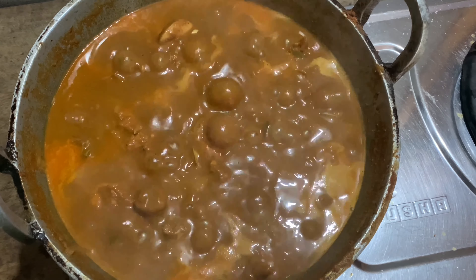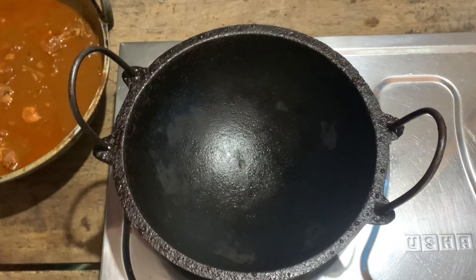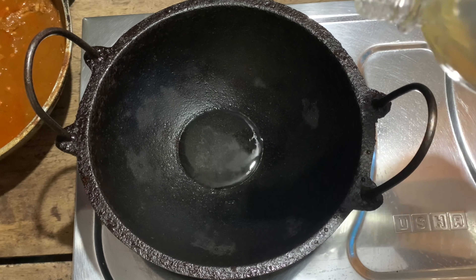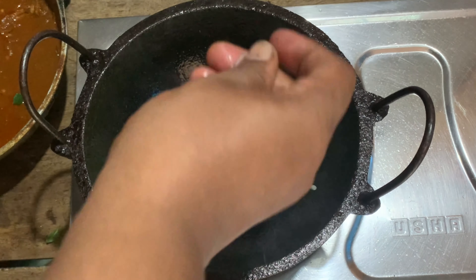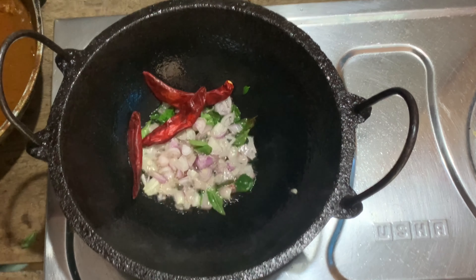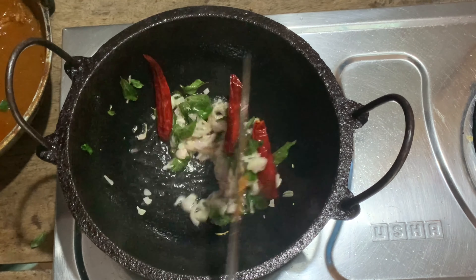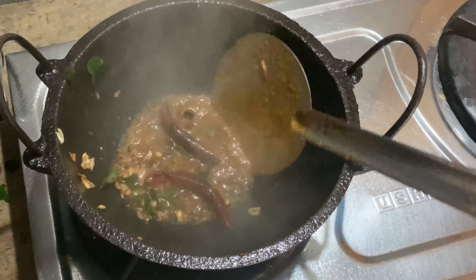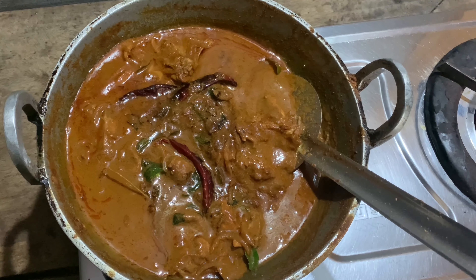Now we are ready for the chicken. We are ready to finish it off. I am going to add a little bit and we will add 2 tbsp. Just add 3 ingredients in the bowl, then add 1-2 more ingredients. Add a little protein for this as well.